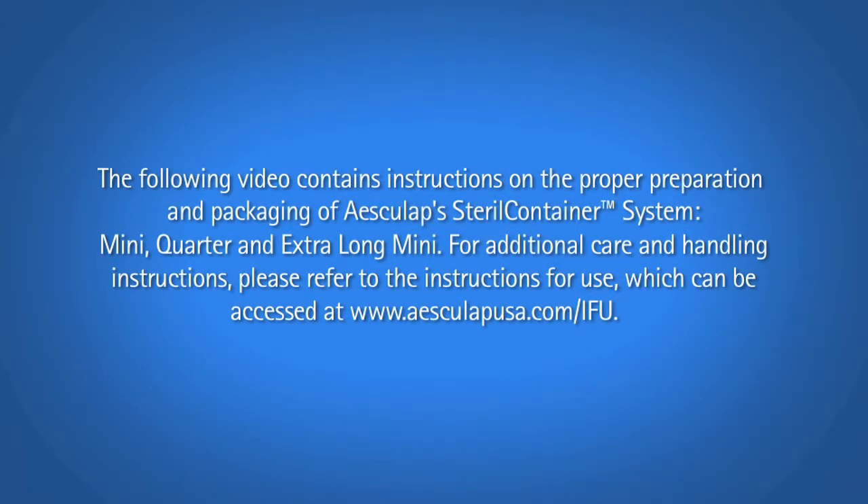The following video contains instructions on the proper preparation and packaging of Esculap's sterile container system: mini, quarter, and extra-long mini. For additional care and handling instructions, please refer to the instructions for use, which can be accessed at www.esculapusa.com.